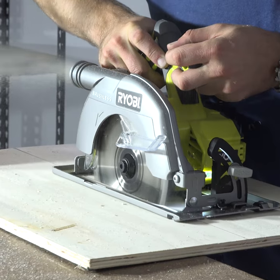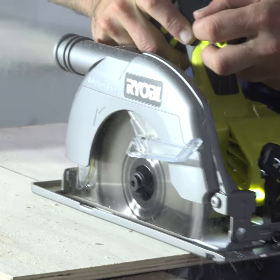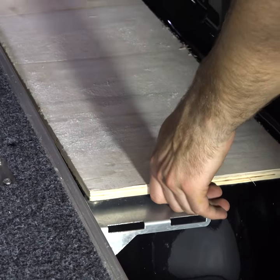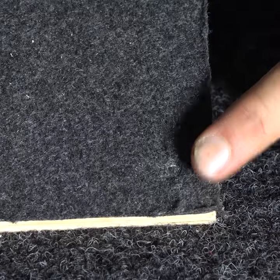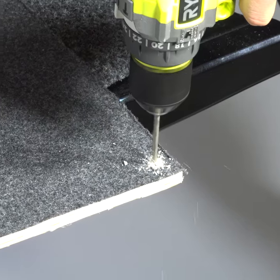Here's another handy tip. Cut your wings and test fit them, making sure you leave a gap on each edge for the marine carpet. Once you're happy with the wings, screw the bolts in from underneath the bracket so you can use them to mark exactly where to drill. Too easy.